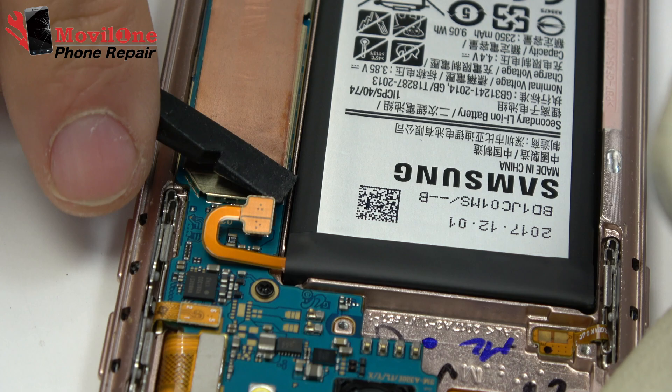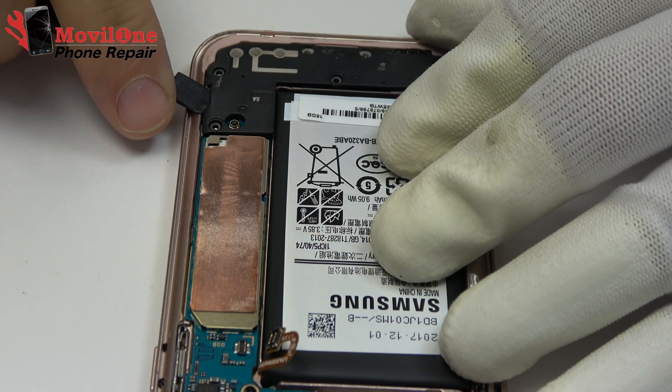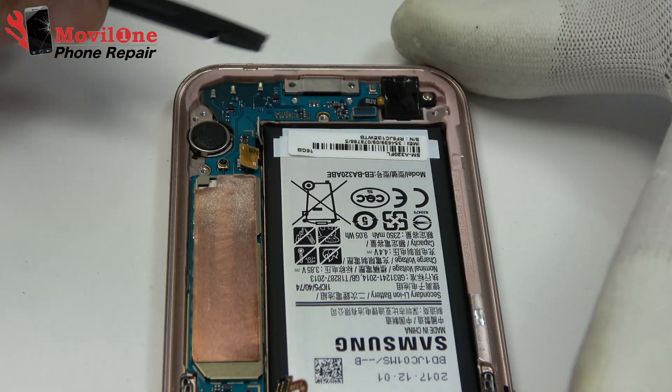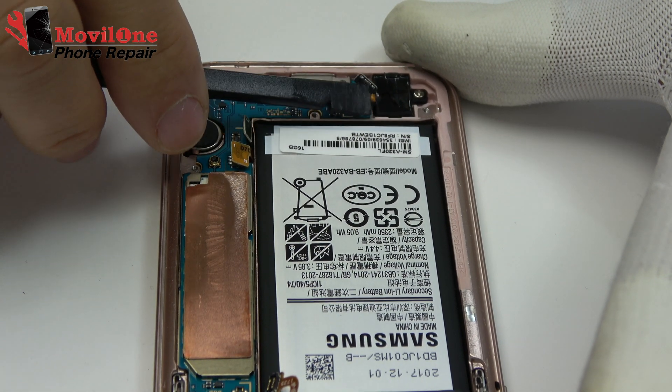We loosen the battery connector. Remove the antenna. We remove the home button. Down below, we have the touch buttons back in recent.